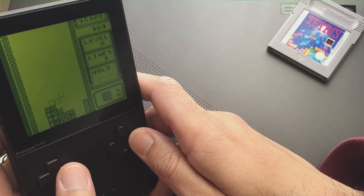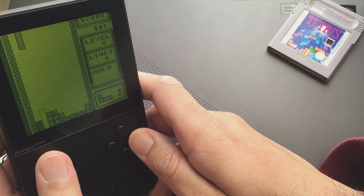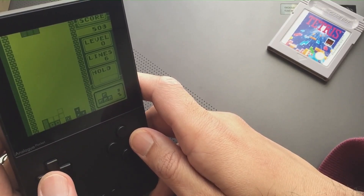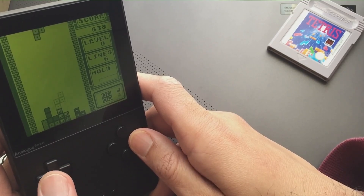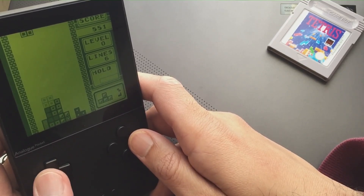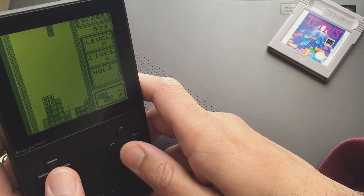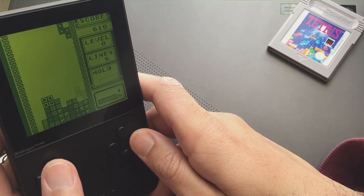On the Analog Pocket this hack plays really, really well. Before we deep dive into the hack, I just wanted to show a little bit of gameplay — as you can see there's a hard drop there. We'll go through some of the features this hack brings to the table and why I think it's something you guys should definitely check out, even if you think the Game Boy version of Tetris is perfection.